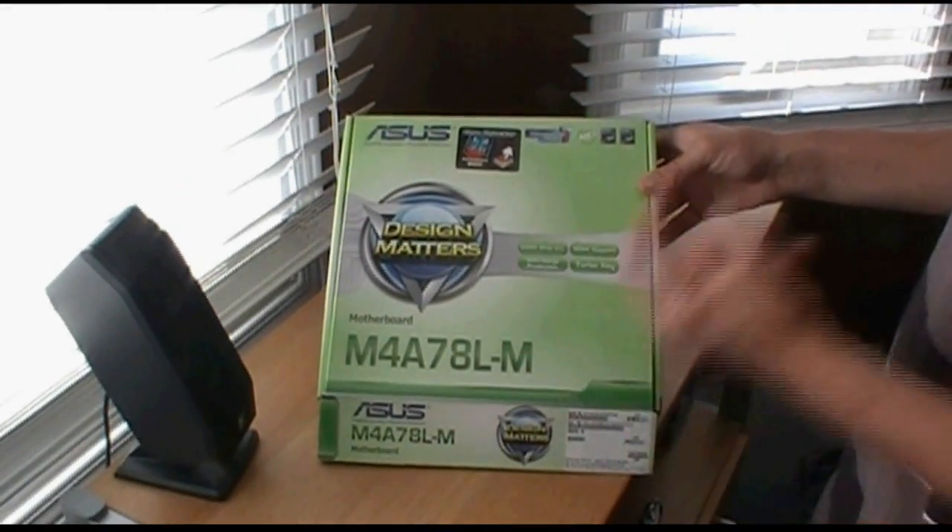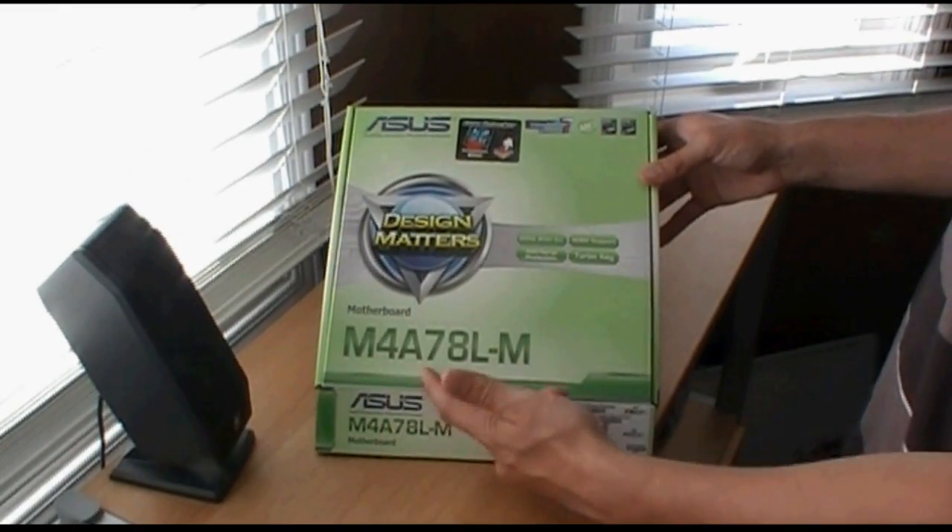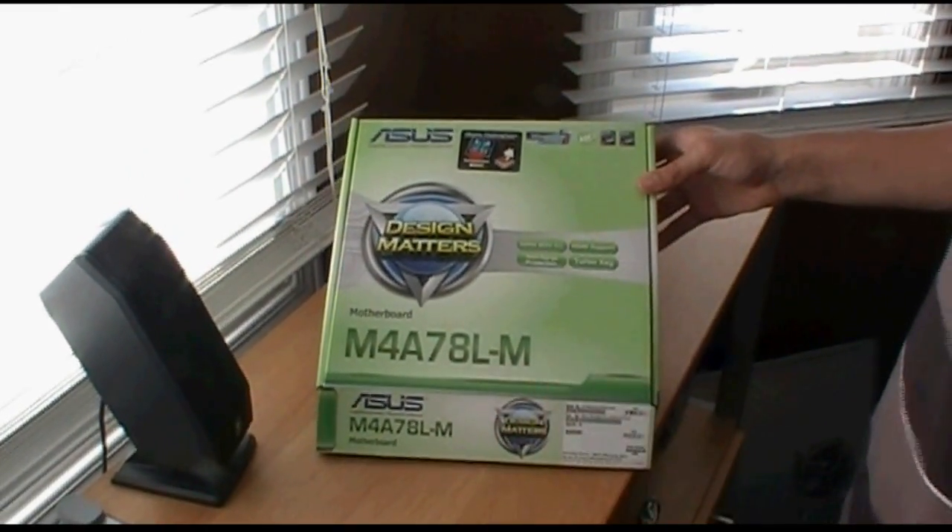Hey everyone, welcome to the TechSource Unboxing Edition. Today we'll be checking out the Asus M4A78L-M motherboard.